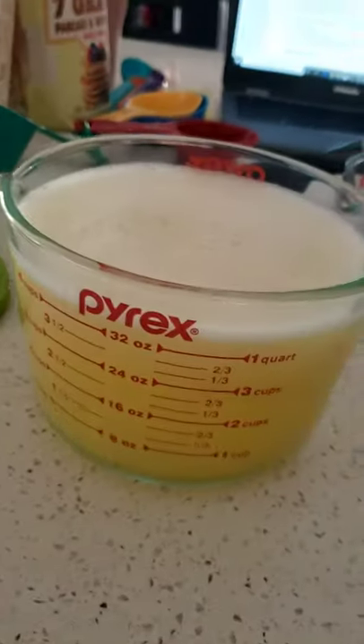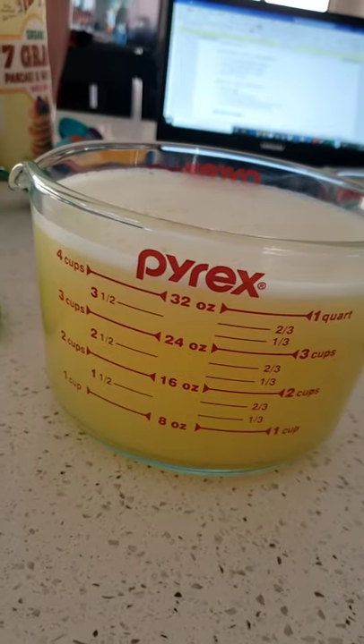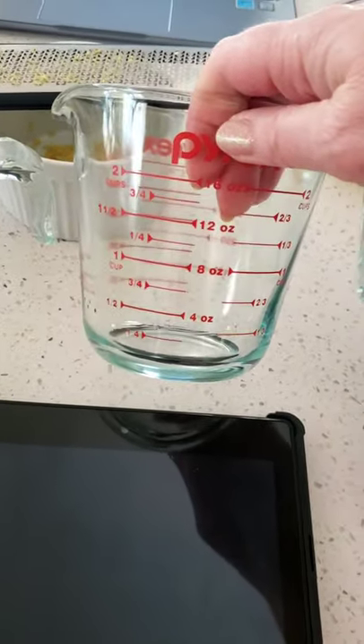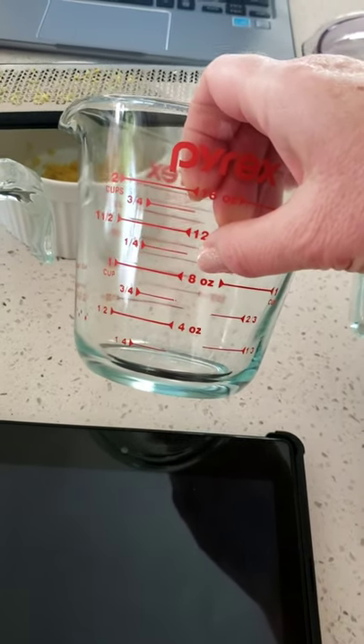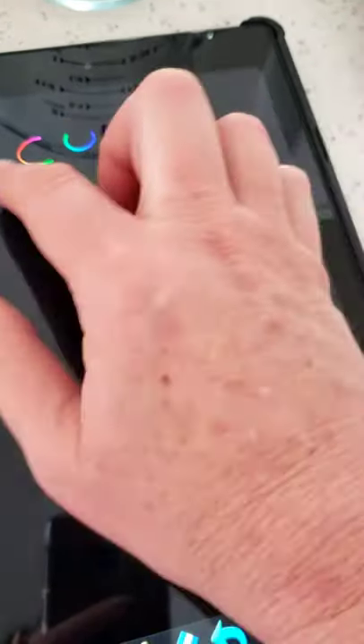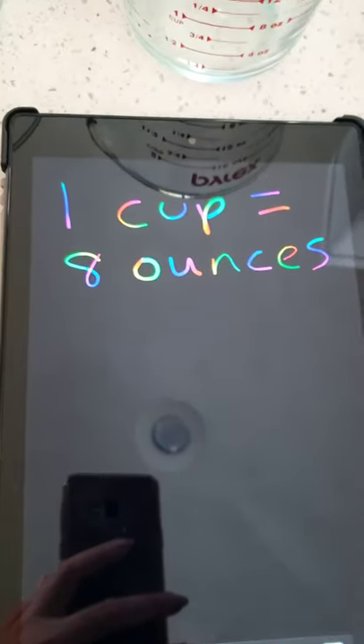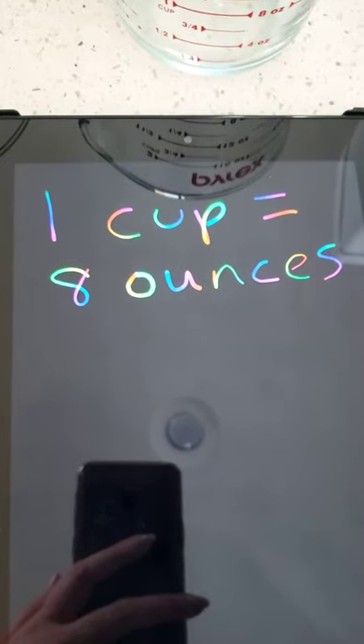So this is the lemon juice from all of those lemons I got from my neighbor's tree — it's four cups of juice. That's a lot of juice! I want to show you something on here really quick. Here we have one cup and here we have two cups. Remember, one cup is eight ounces and two cups is 16 ounces. You can figure that out by using groups. Remember on a ruler we said 12 inches equals one foot — this is kind of the same. It's one cup equals eight ounces.